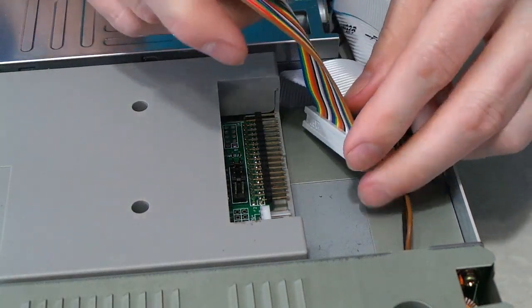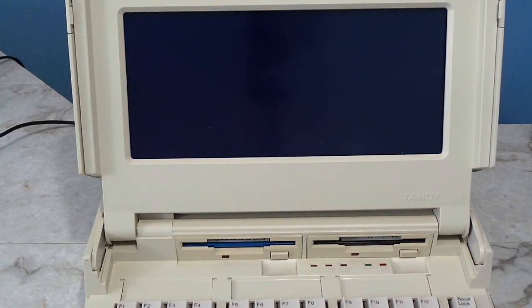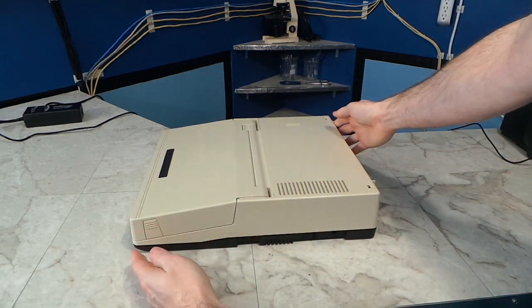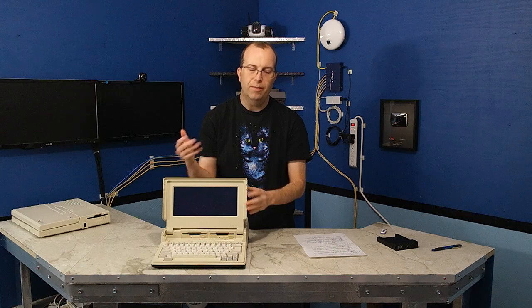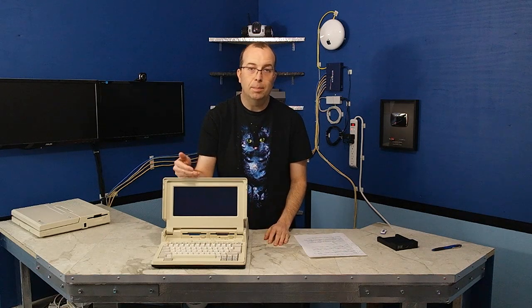Unfortunately, after all of this work, I ran into another problem. The laptop just quit working. It will run for a minute or two, and then it just mysteriously shuts off. Even when I reverted everything back to the factory configuration, it still does the same thing. So I really don't know if it's something I did or if it's just a coincidence. But either way, I can't go any further until I get the laptop repaired.